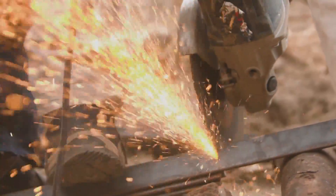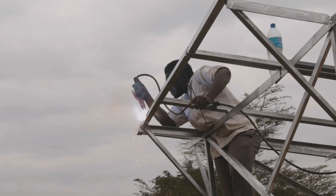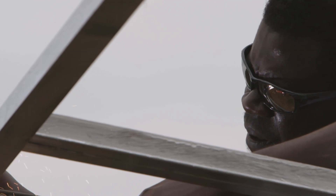Firstly, keep your panel close. That means put it in a populated area, ideally close to the village centre.